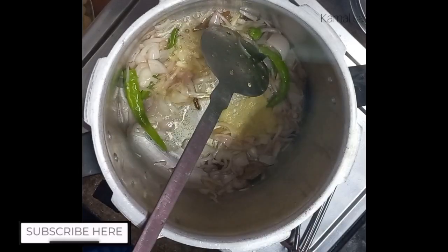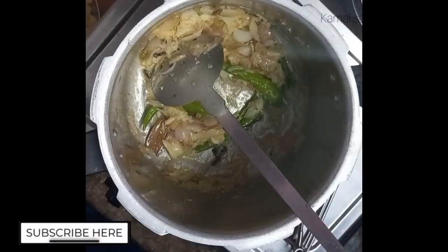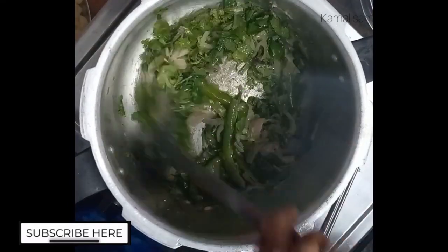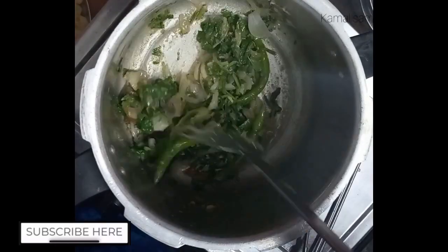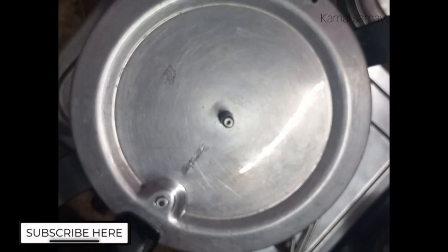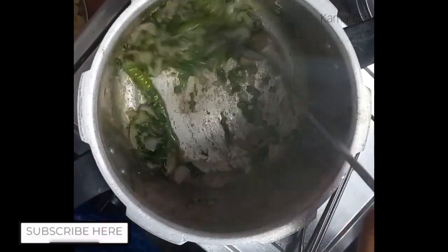Put it in the pan. I will add 1 spoon of paste in the pan, then 4 spoons of paste. I will cook this for about 3 minutes and then add a little bit more paste.